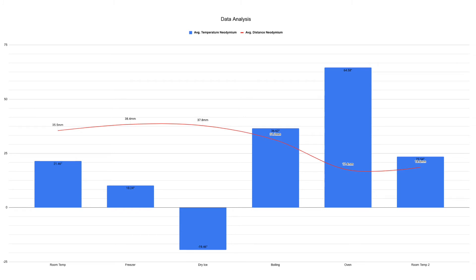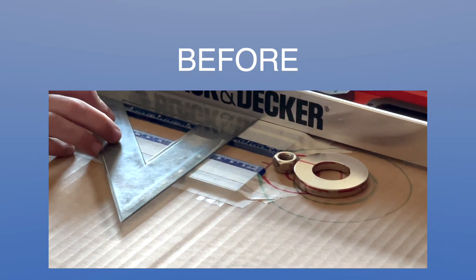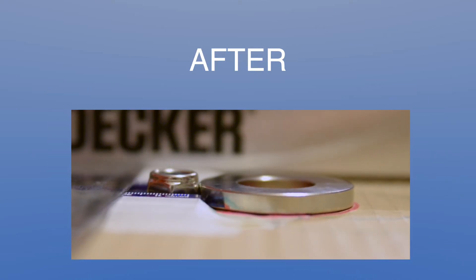After all my testing, the neodymium magnet, when I put it in the freezer, got stronger. Then, when I put it in the dry ice, it got even stronger. And when I put it in the boiling water, it suffered a small amount of irreversible loss. But when I put it in the oven, it received a huge amount of irreversible loss, and now it is extremely weak.